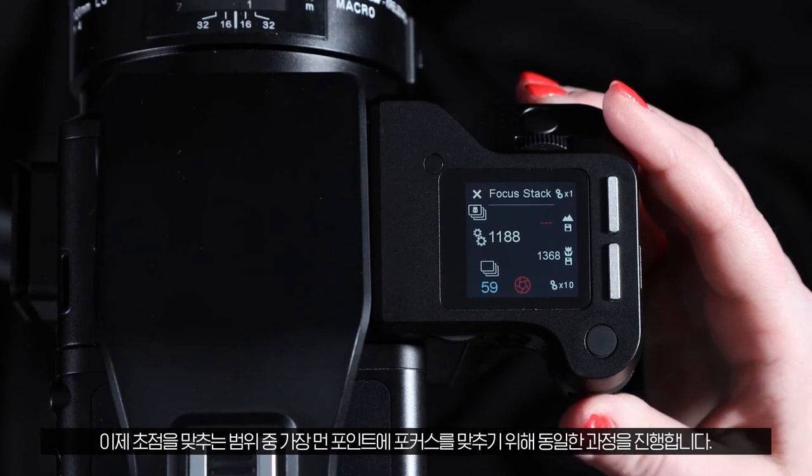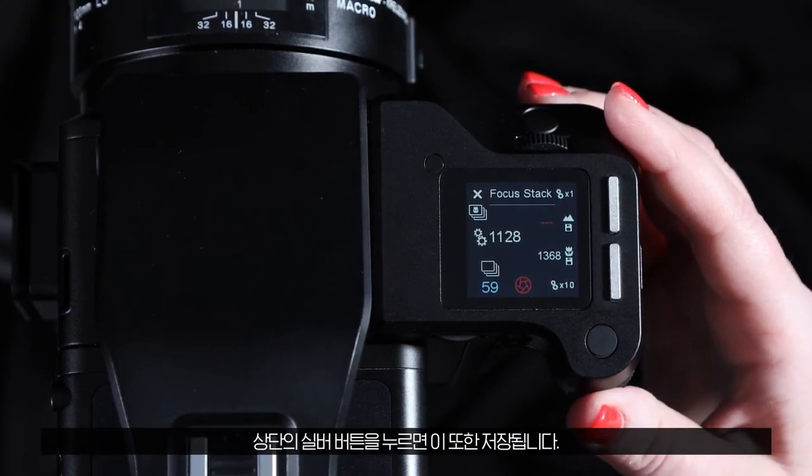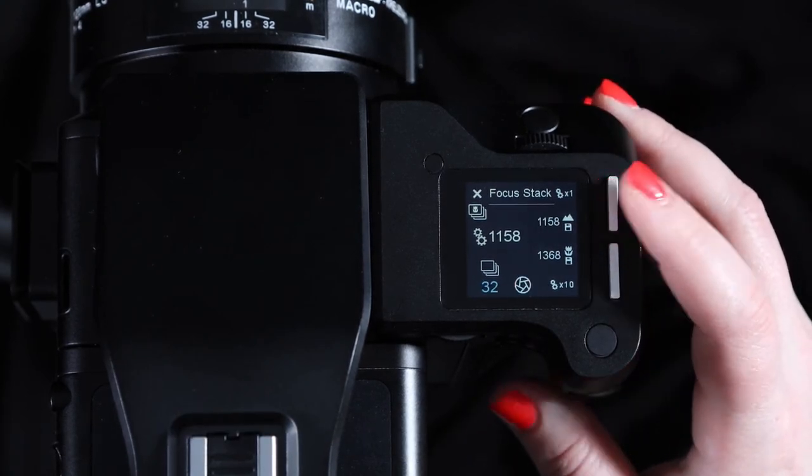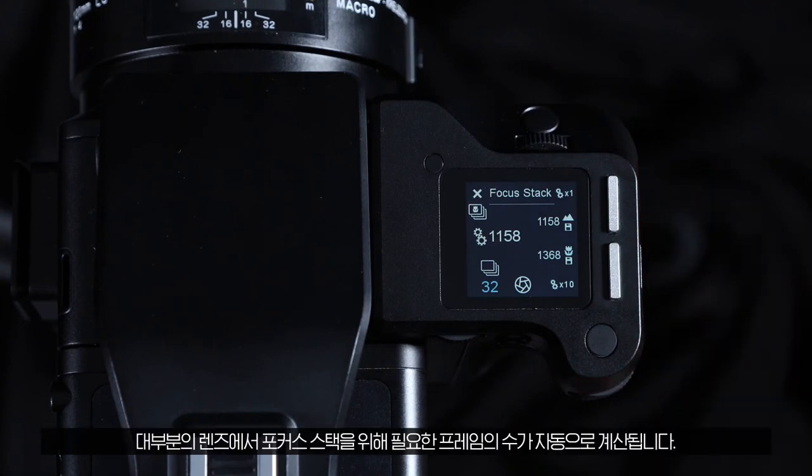Now use the same procedure to focus on the furthest part you would like to be sharp, and press the top silver button to save this as well.